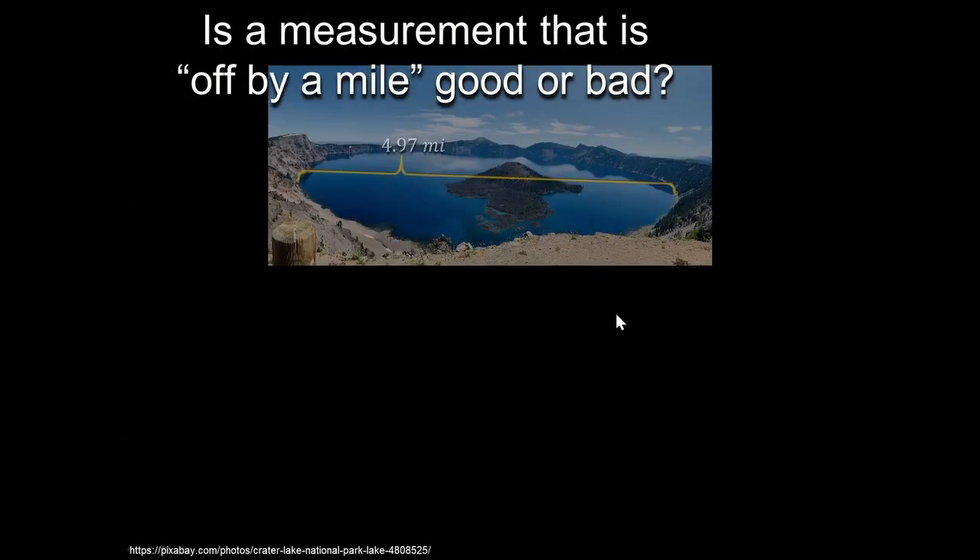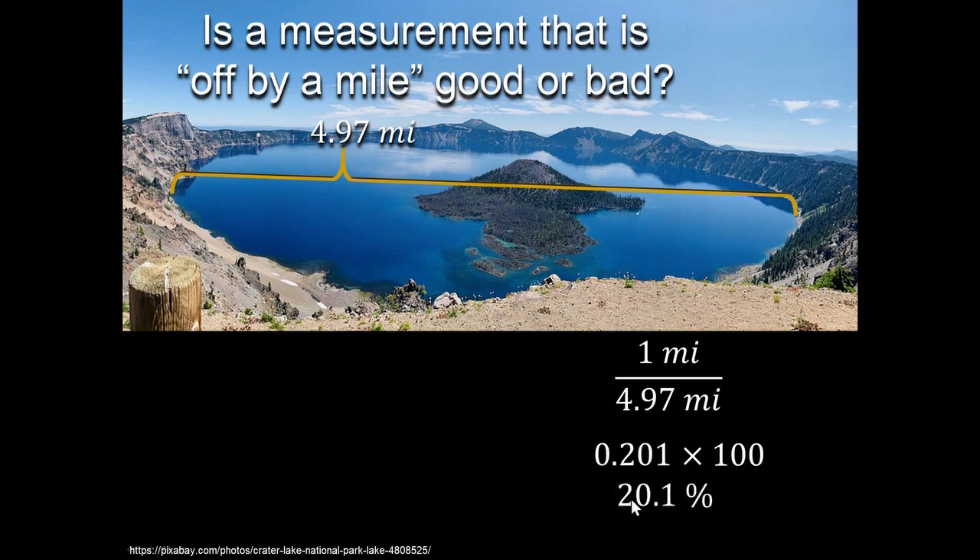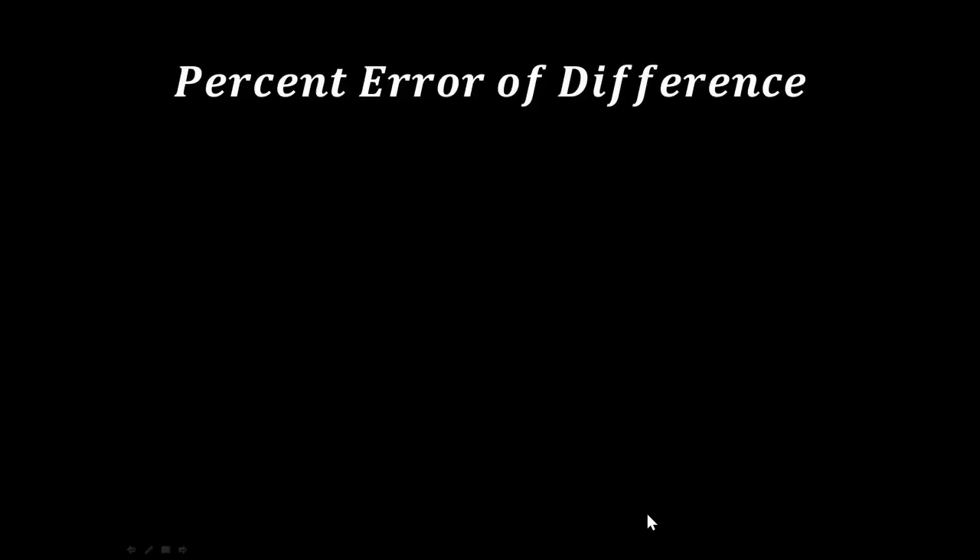Is a measurement off by a mile good or bad? If the measurement is 4.97 miles and I'm off by a mile, that's one out of 4.97 — the same as 0.201. Multiply by 100 and that's 20 percent error. I would say that's bad. So just reporting how far you are off doesn't indicate whether it's good or bad. It's much better to report your answer as a percentage of how far you are off — that's known as percent error of difference.